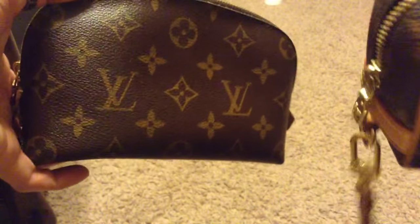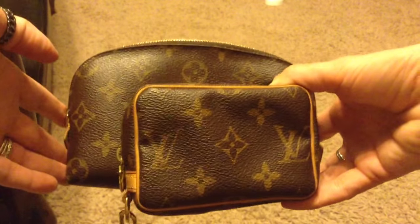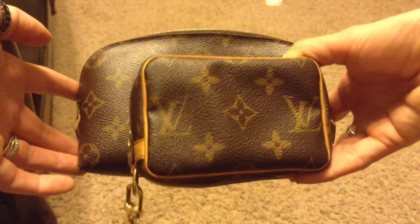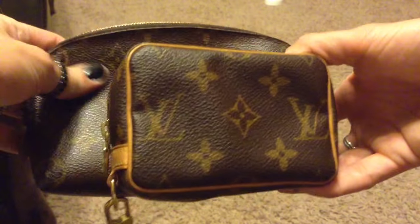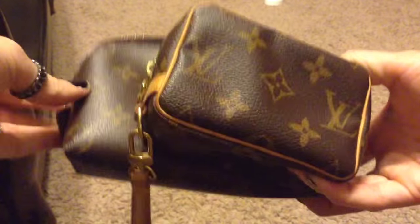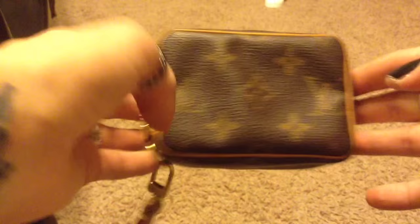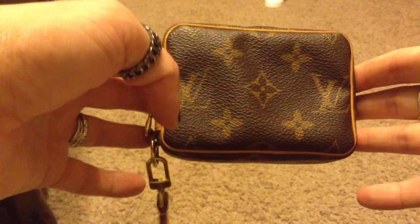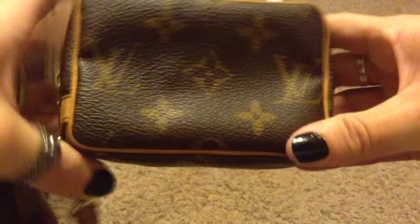Here it is compared to my makeup pouch. That is the difference — it's quite smaller, but as you saw it does hold quite a bit, and it's really nice. It's held up really well, just like the pouch. I know a lot of new items — the canvas is not as thick — but these still feel really sturdy and really nice.